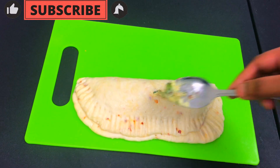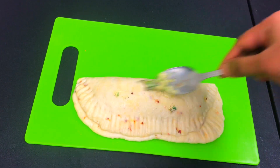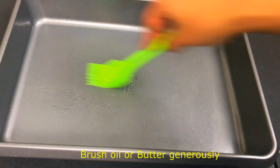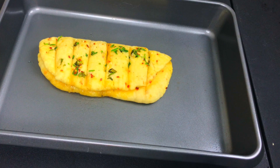In the garlic butter mix, spread it gently. Cut the marks and place in a baking tray. We will spread the butter and bake at 180°C for 15 minutes.